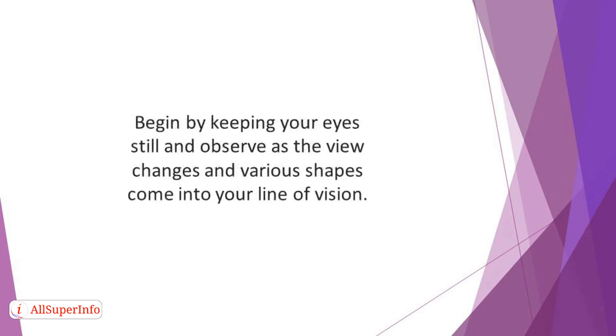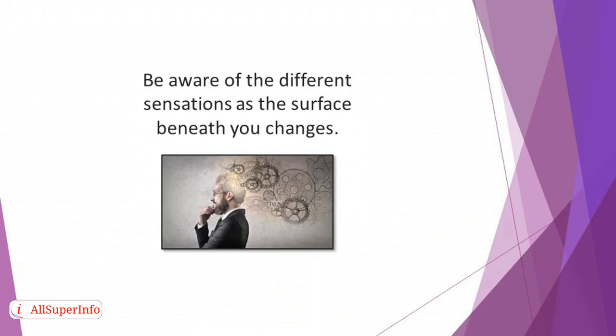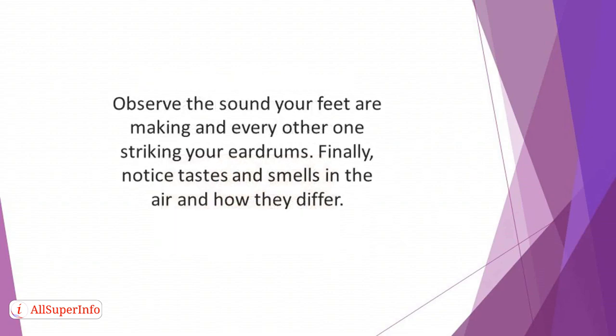Begin by keeping your eyes still and observe as the view changes and various shapes come into your line of vision. Then make the sole of your feet your focal point. Be aware of the different sensations as the surface beneath you changes. Next, pay attention to the sounds around you as you move — observe the sound your feet are making and every other one striking your eardrums. Finally, notice tastes and smells in the air and how they differ.